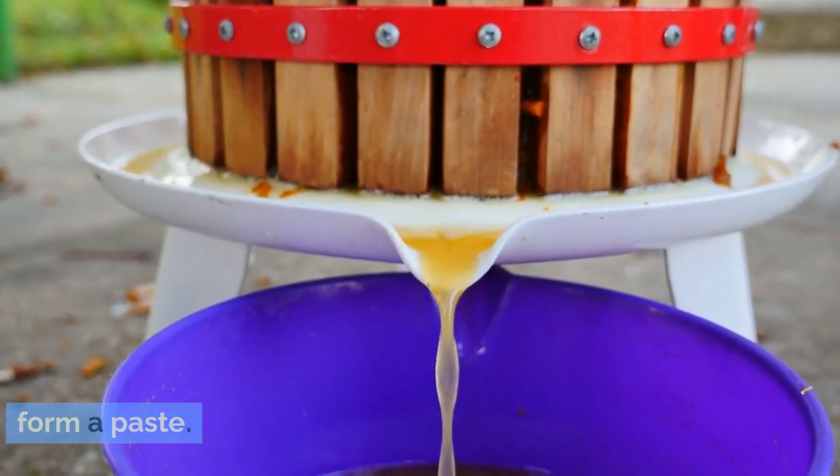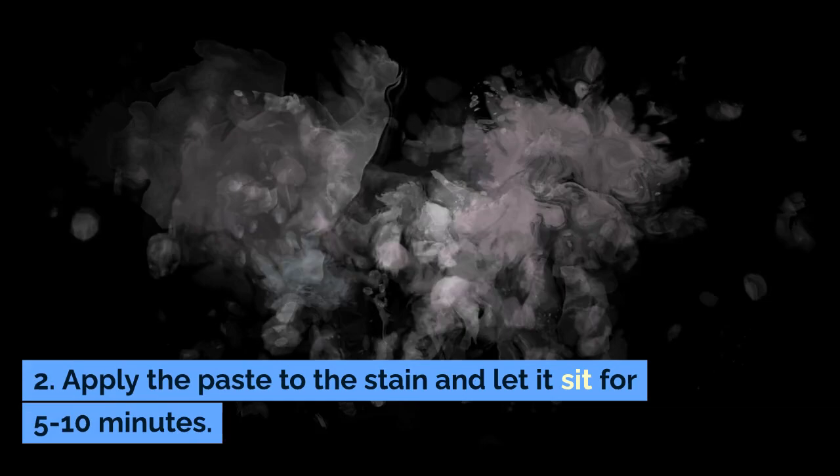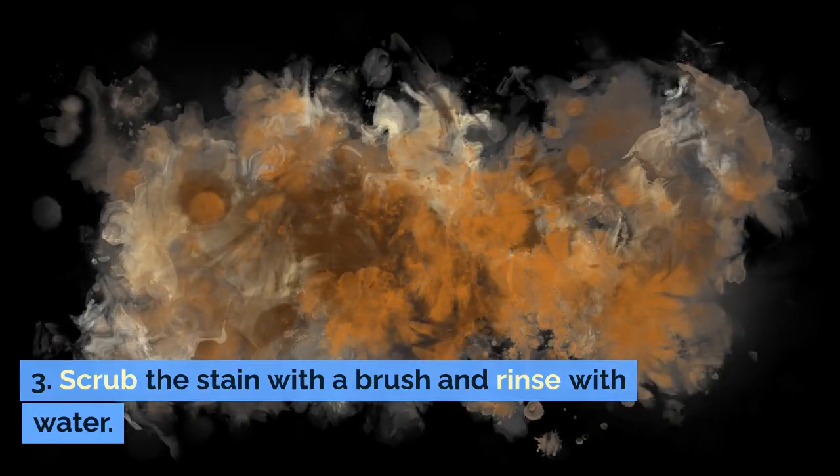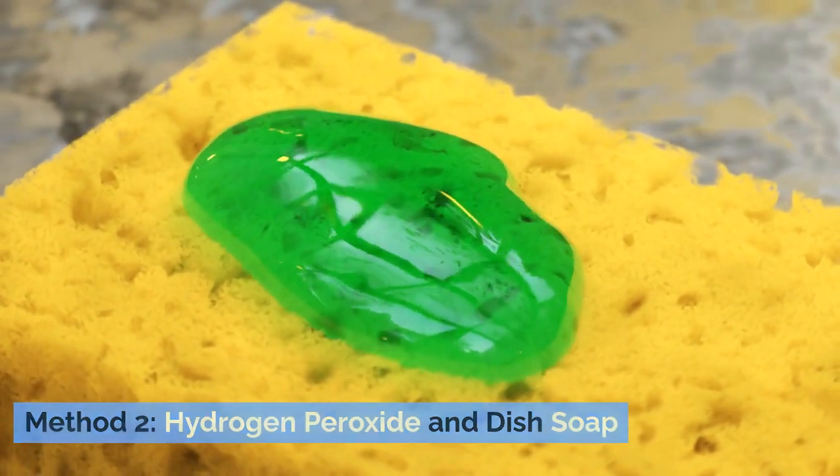Step two: apply the paste to the stain and let it sit for five to ten minutes. Step three: scrub the stain with a brush and rinse with water.